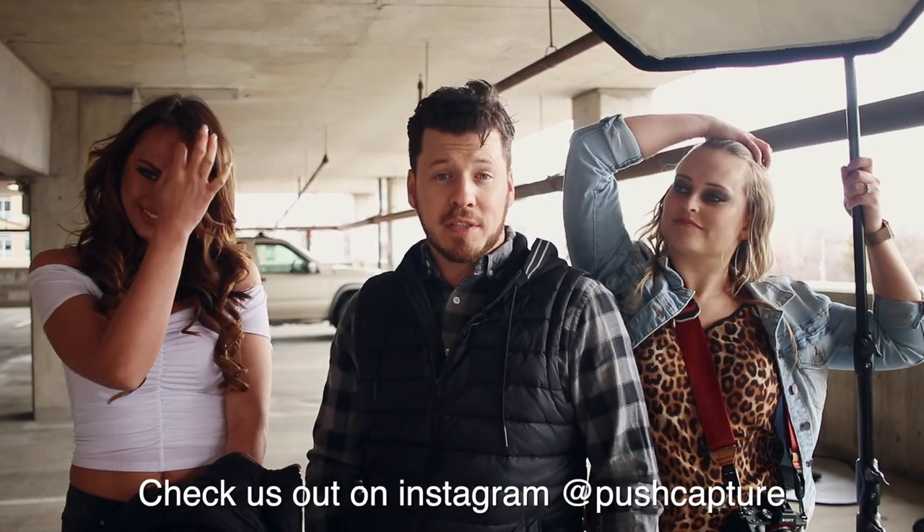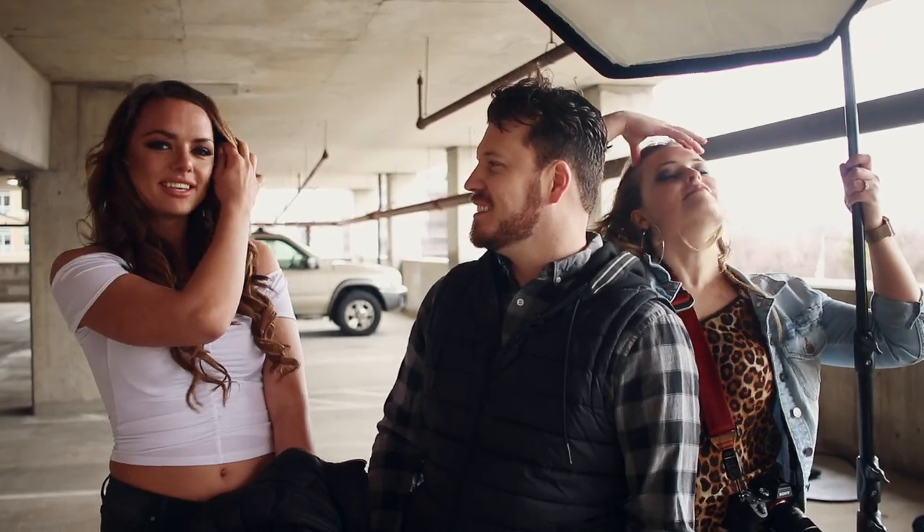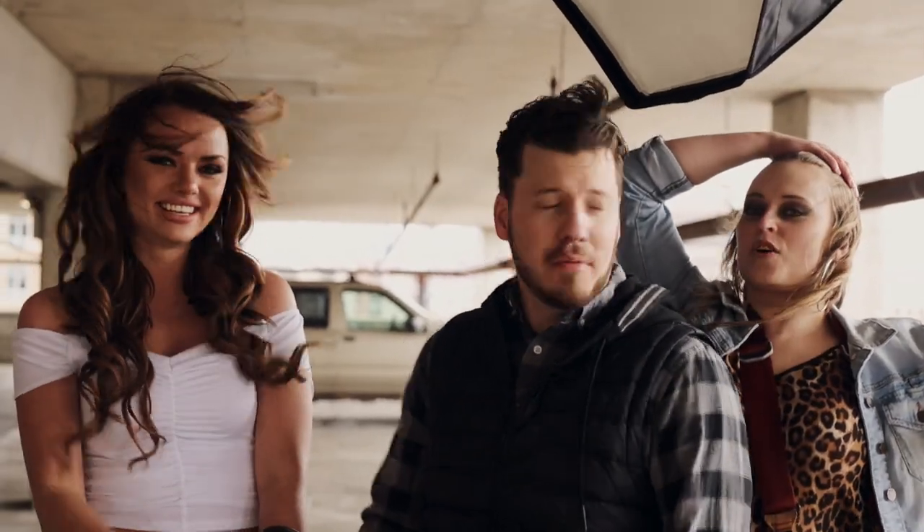This has been How to Take a Portrait with PushCapture. It's been so fun working with Sasha today. If you want to check her out or follow her on Instagram, her handle is at Sasha E. Sloan. We'll throw that down in the description below. Thanks Sasha so much, this was really awesome — have a great day, we'll check you out next time.